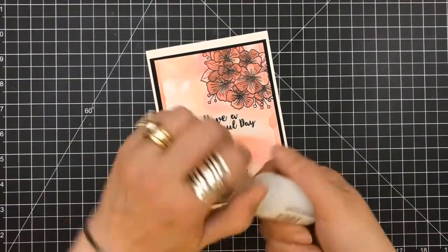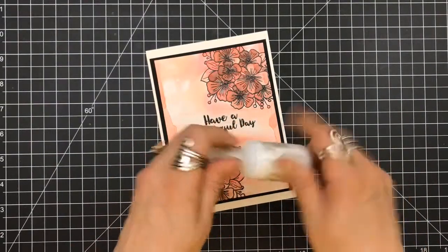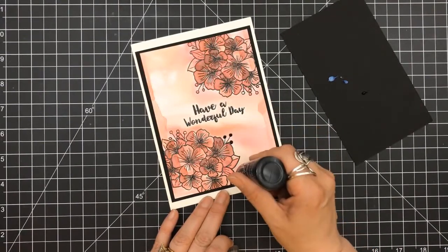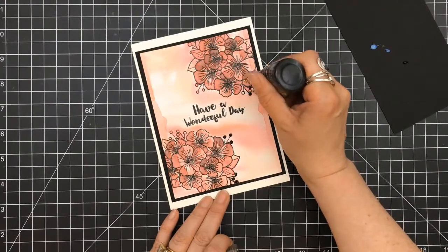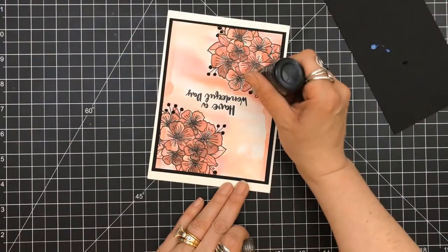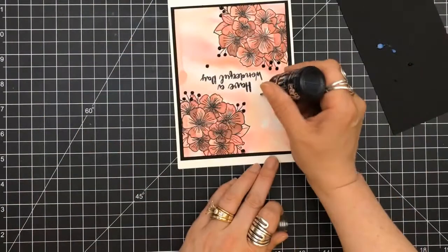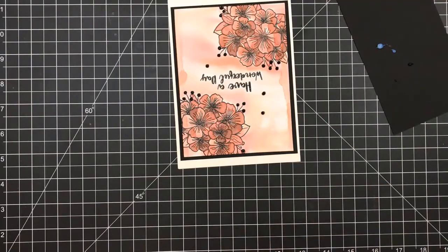I first grabbed the Morning Dew Nuvo drops and I was going to use these because I knew that they would react with the ink. I changed my mind — I pulled out my black Nuvo drops. I'm going to fill in these little tiny sprigs that are coming out from the floral bouquet, and I'm going to fill them in with my black drops. Once I have those done, I'm also going to accent around the sentiment as well, just to put a few in the background to carry that through the card. I wanted to use the black because I did have a black matte going on this panel. You can see I'm just putting a couple more in place just to give it that accent.